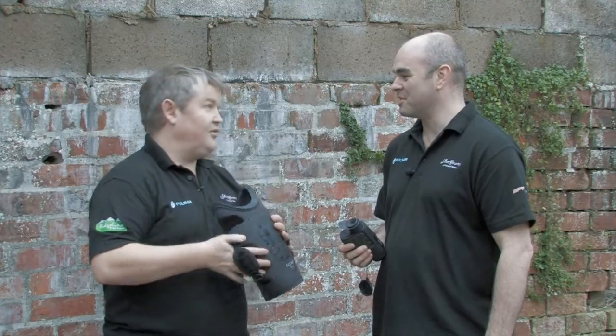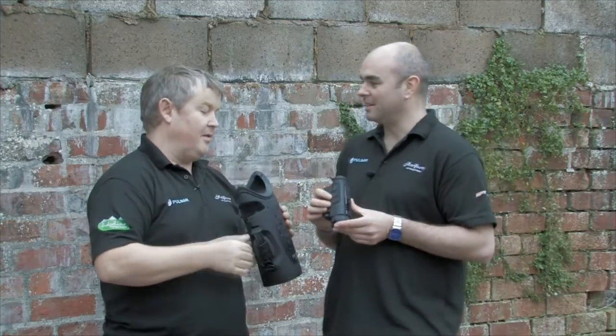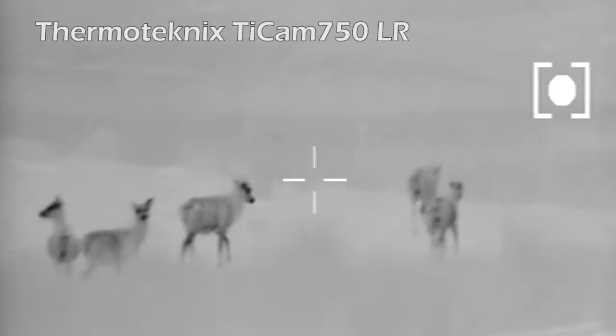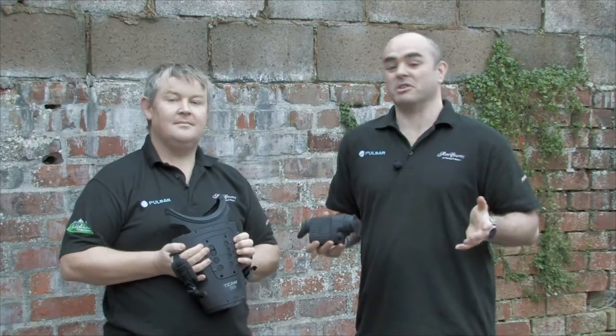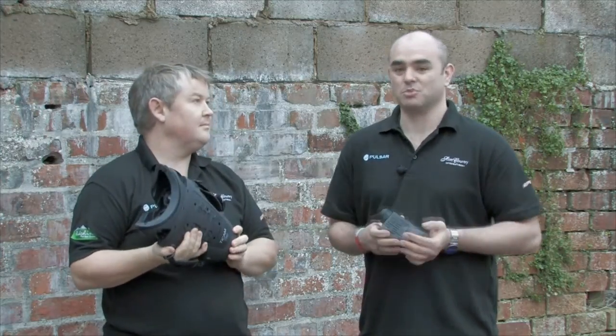The Ticam will float and it's completely waterproof. One thing to remember: if you're looking at a fox at 200 meters with the HSQ19, you'll see a heat source that's remotely foxy, but with the Ticam you'll be able to tell what it had for breakfast and count every whisker. There you go folks — that's the Thermtechnics Ticam 750 LR, at the top of its game, available from Scott Country International.